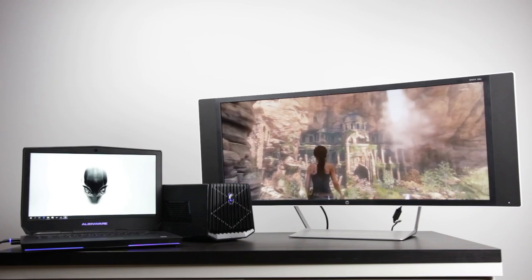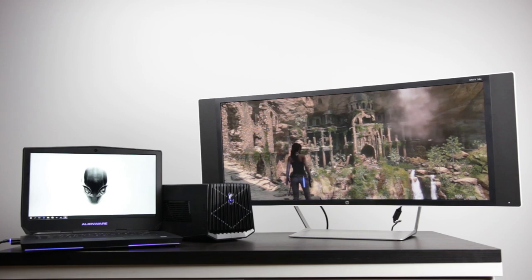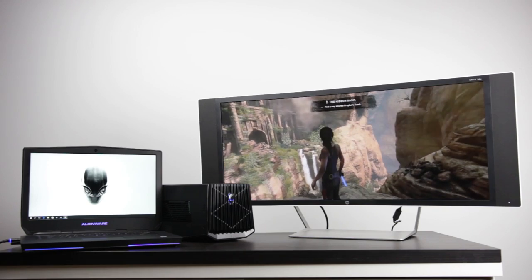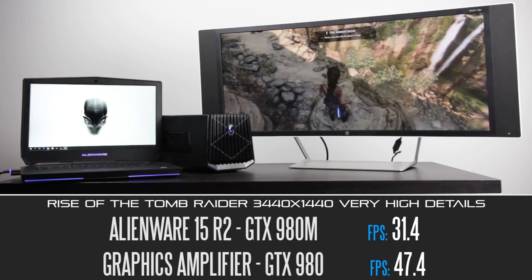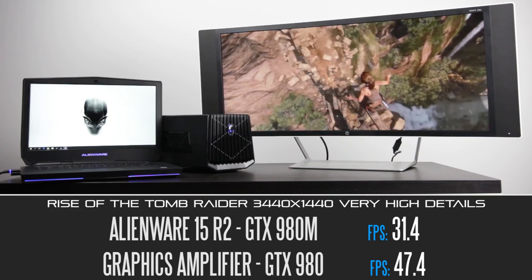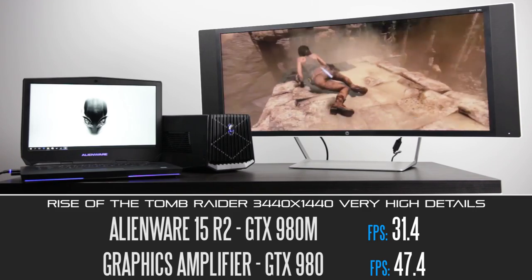Moving forward, we're going to take a look at some real-world gaming benchmark results using FRAPS. At 3440x1440, Rise of the Tomb Raider at very high detail settings, the built-in GPU gets about 31 FPS versus about 47 FPS using the GTX 980 with the graphics amplifier. Both are kind of playable, but certainly a better experience on the external graphics card side.